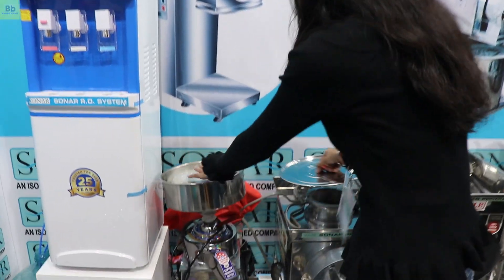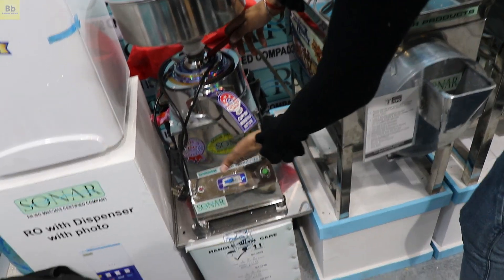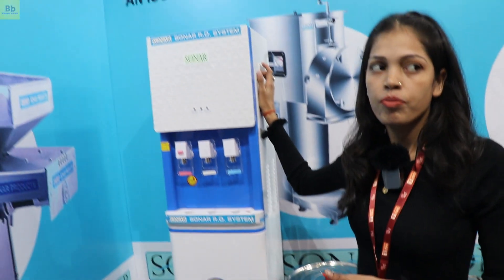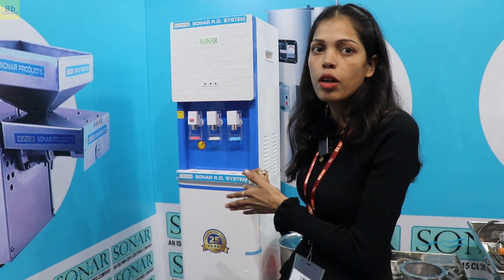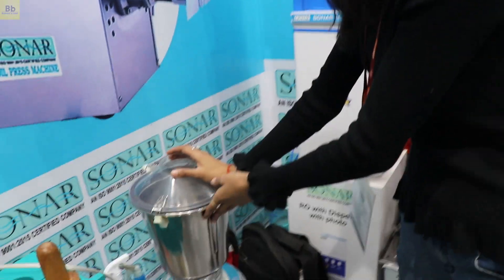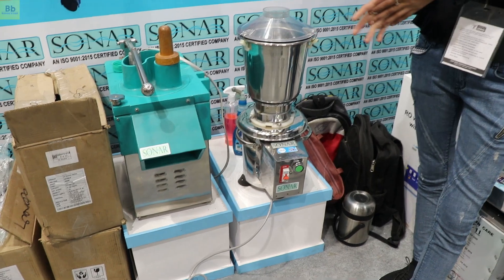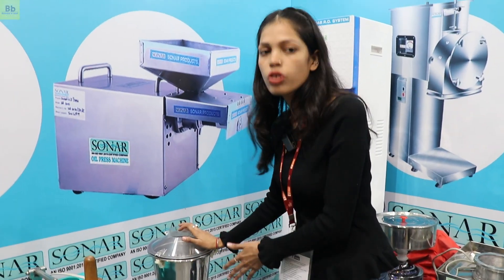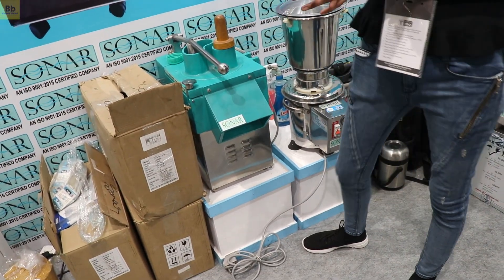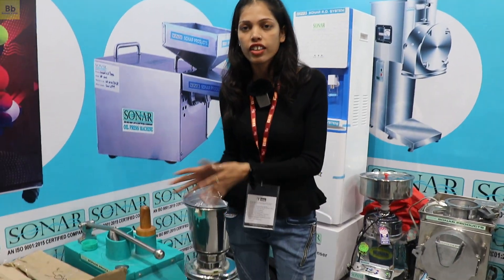In the hopper, we have to set this handle. This is our ROW dispenser — we connect it to 10 liters via a tap and the water is directly filtered. This is also a commercial mixer grinder for any kind of wet grinding. This is our vegetable cutting machine — you can use it for cutting, chopping, dicing, and more, using different blades.